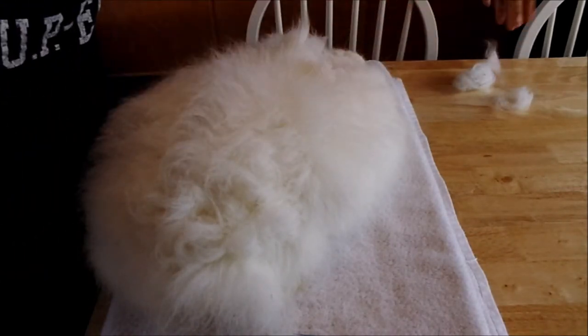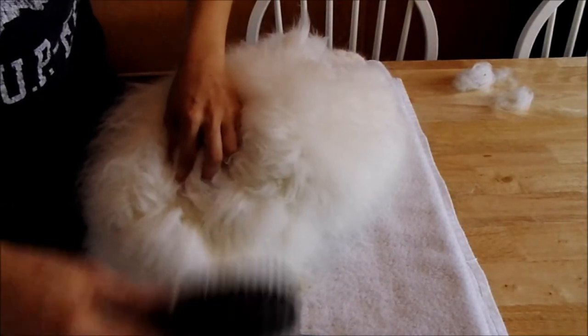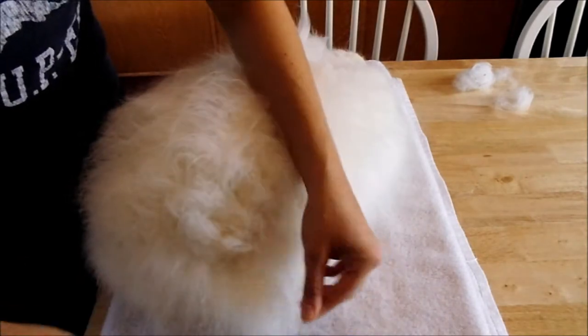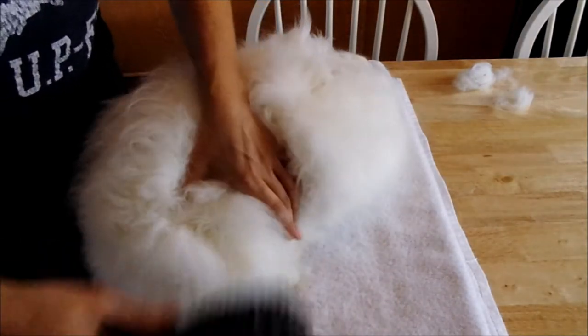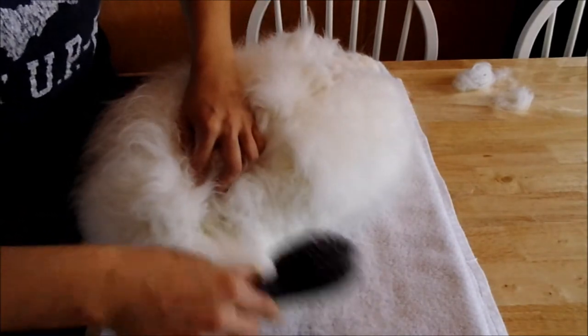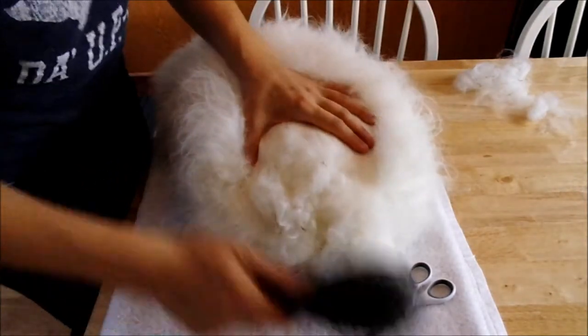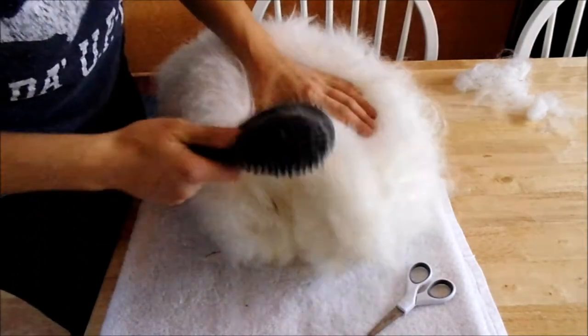We're not brushing deep, as you can tell when you're brushing your rabbit. We don't brush all the way to the skin. We get the bigger pieces of hay out. Next leg to brush out, then the next side.